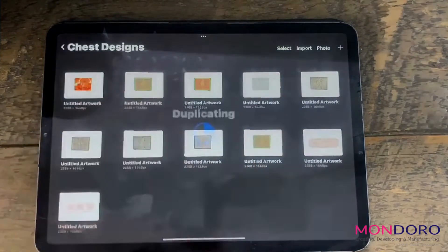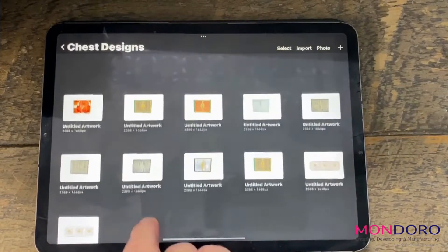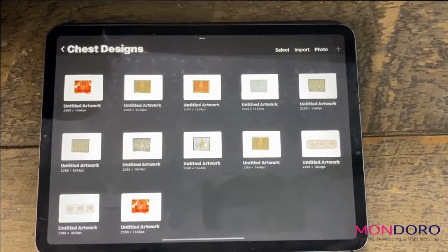The first thing I will do is duplicate. You go from right to left and make a copy of that canvas. Now you can see I have a duplicated copy of this canvas in my folder with all my chest designs. This is very important because when you crop, if you do something wrong and you don't have a copy or duplicate of it, then it's really hard to go back to the original. So I always recommend that the first thing you do is duplicate, so in case there's a problem, you always have the original to go back to.